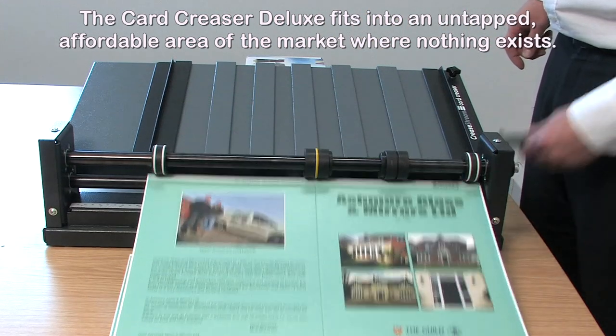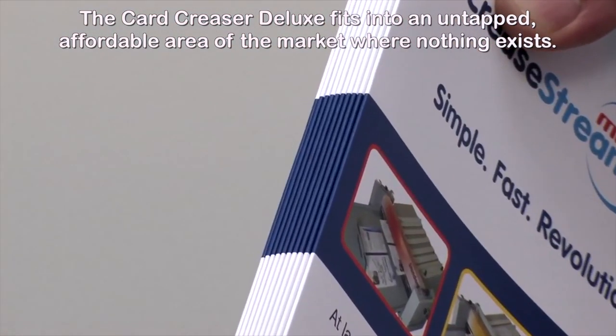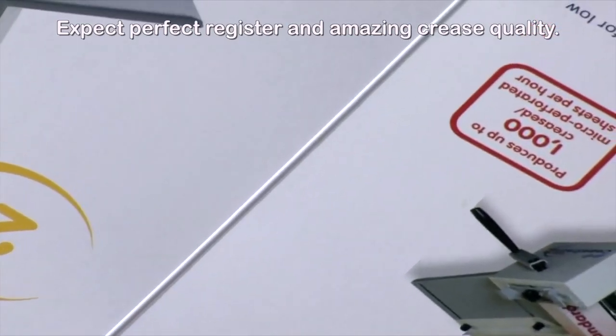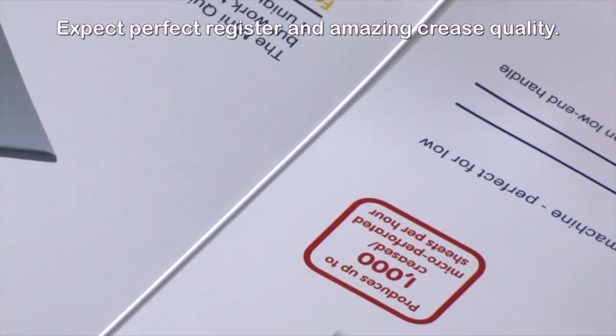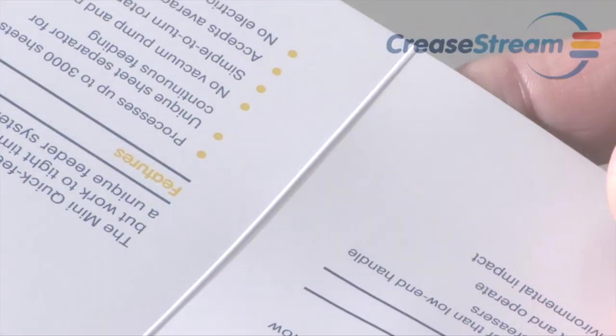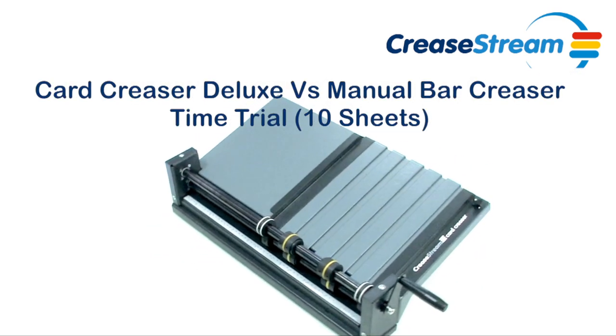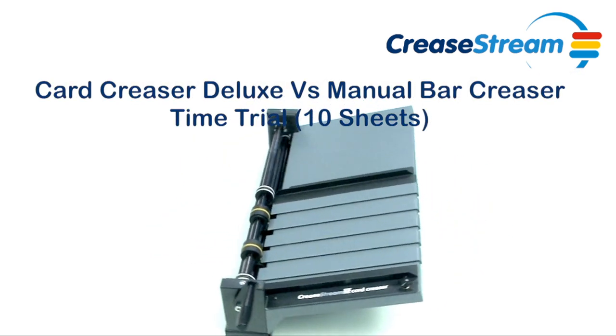We developed our own manual creasing solution to fit into an untapped and affordable gap in the market where nothing exists. Users can expect perfect register, amazing crease quality, and a much faster throughput of work. Don't take my word for it — see the comparison for yourself. Here is a demonstration in a race with a traditional manual creaser.